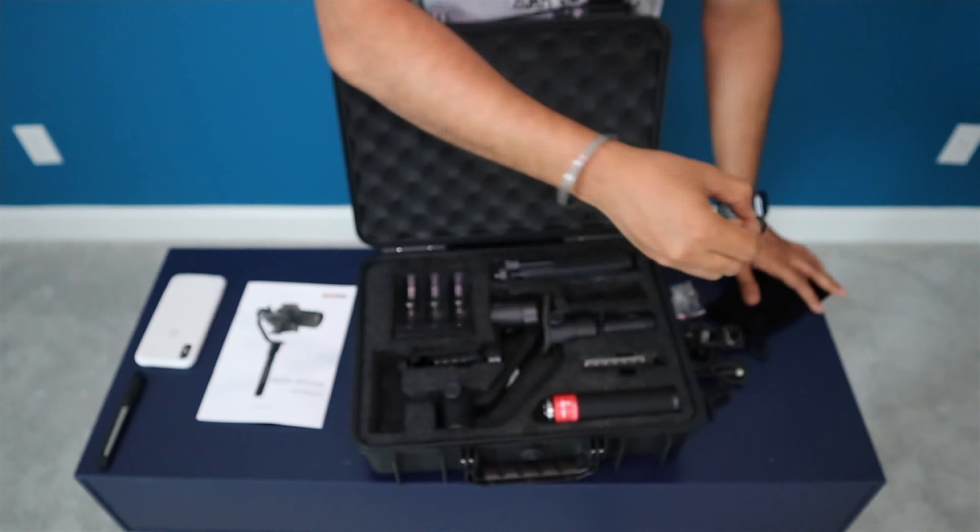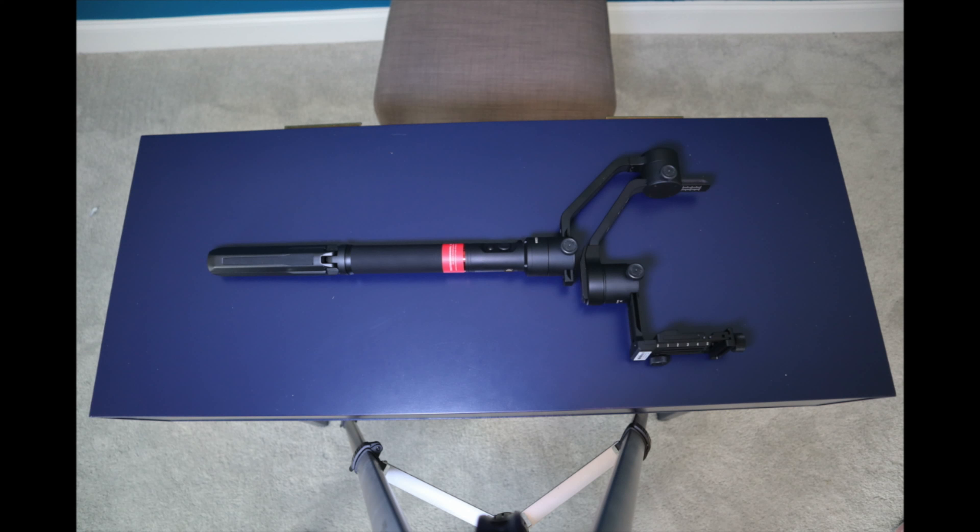As you can see, it is compatible with most of the full frame mirrorless cameras as well as APS-C sensor cameras from all the brands like Sony, Panasonic, Canon, Nikon, and Fujifilm. The box is really sturdy and the build quality is really good.